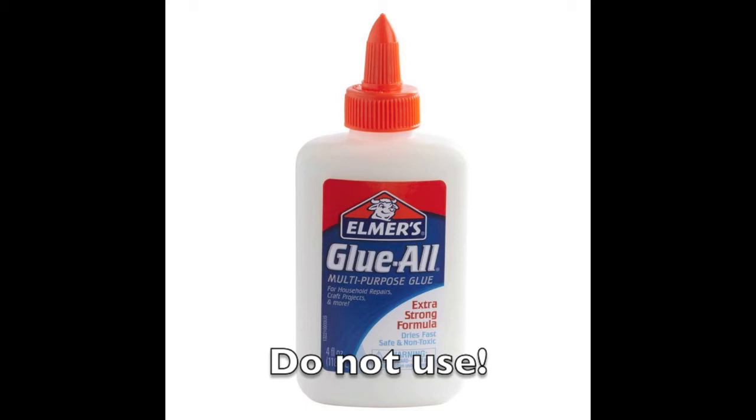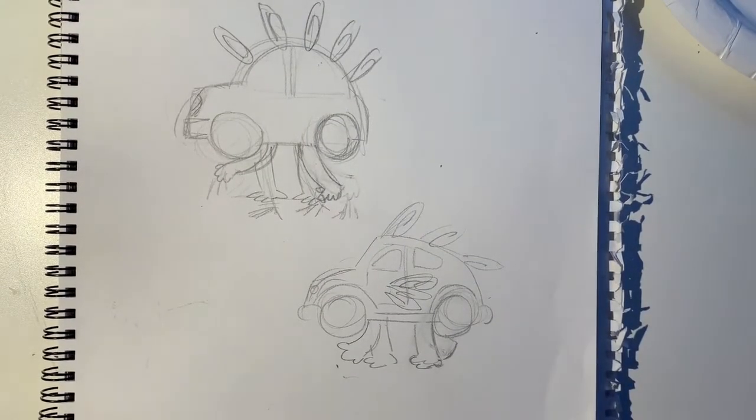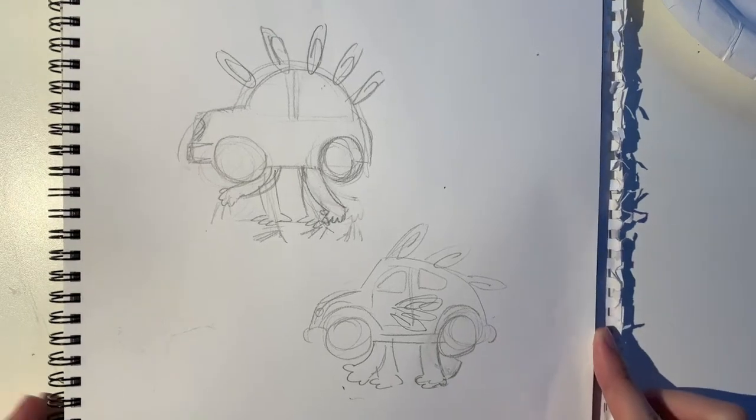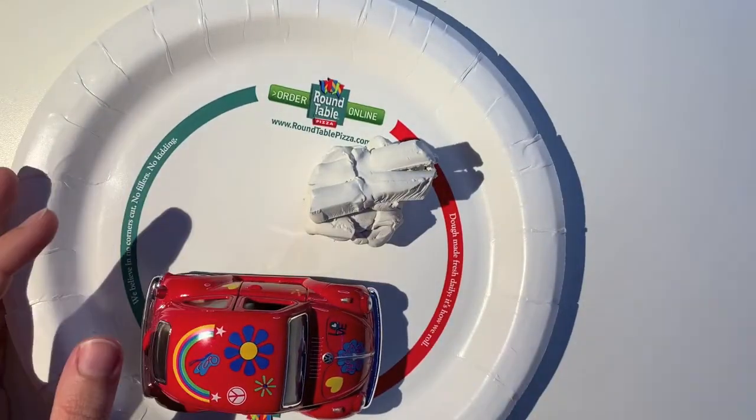You might have to get creative and use something like tape or wire, and if that's the case, make it an actual part of your sculpture. As always, you need to have a sketch, even if it's a quick one. I started by finding this red toy car in my house, and then I wanted to make it into a living thing by adding clay legs and paperclip feathers.